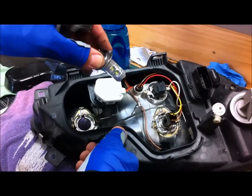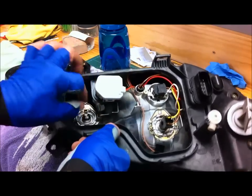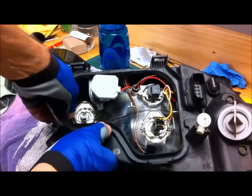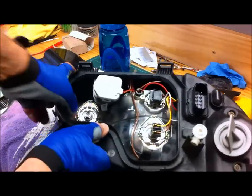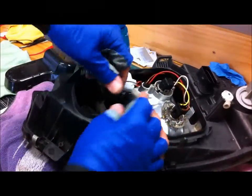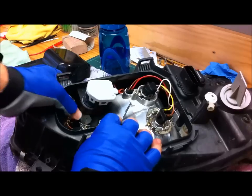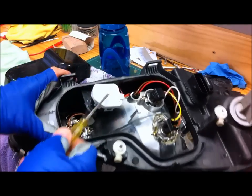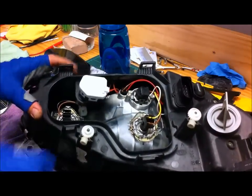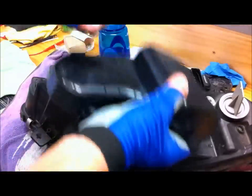So now I can put the bulb back in — that goes that way — and then push the little spring mechanism back on to lock it into place, and then put the connector back onto the globe. Just for interest, that thing there is the level-adjusting motor — that's a little stepper motor, I believe. Put this back on.